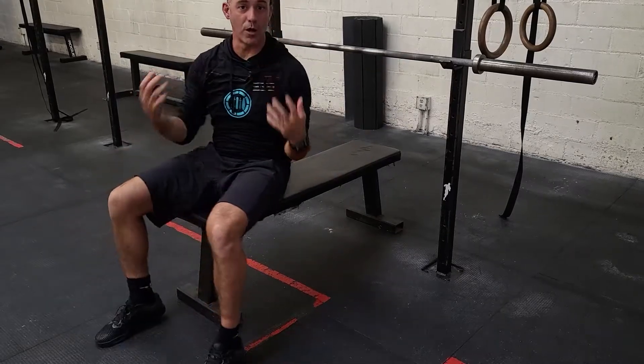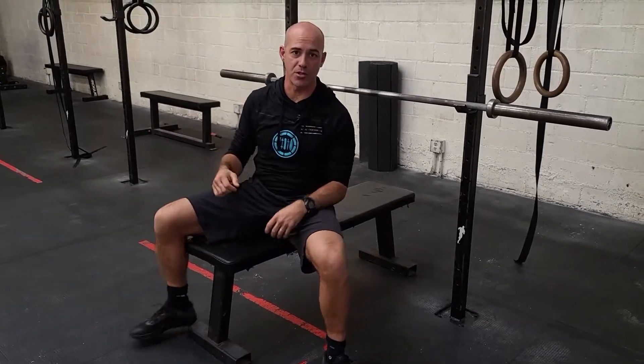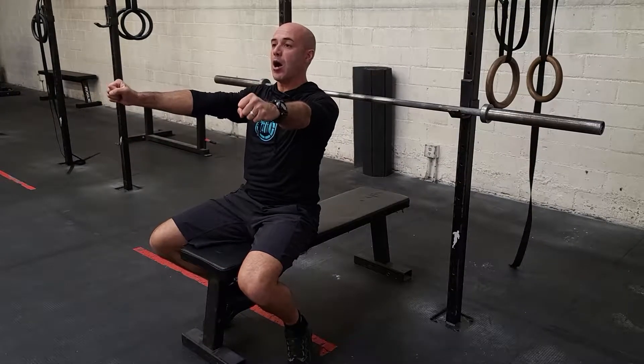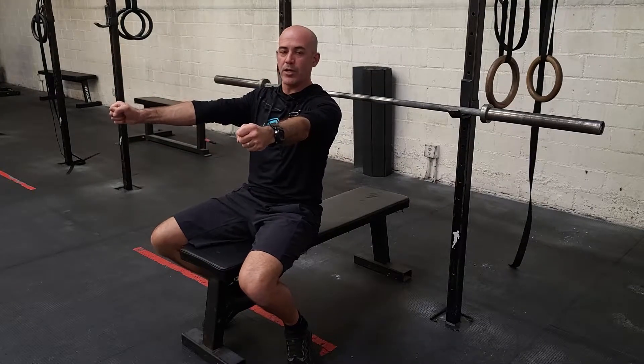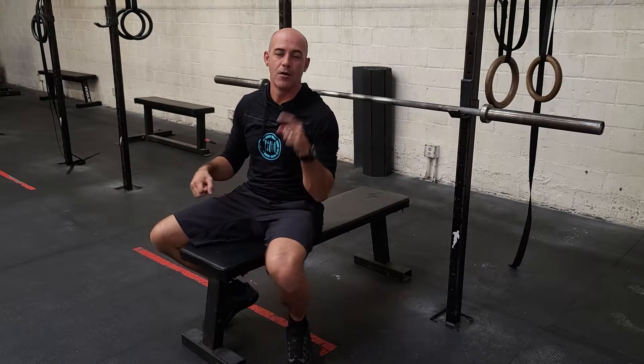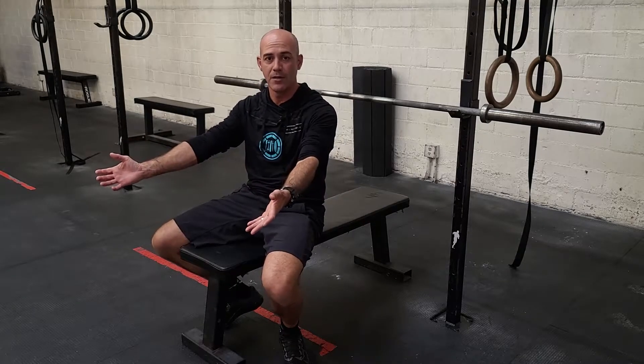This is not a one rep max — this is as many reps as you can do, so all those things really matter. Big breath, pause, tap, really aggressive as you drive out, squeezing that bar, engaging as much muscle as you can. For the spotters: do not touch the bar unless they fail and the bar goes back down. Let them know if they got the rep on their own or not — don't help them through it. Either they make it or they don't.